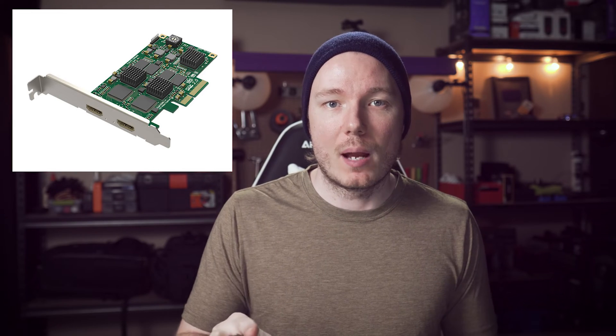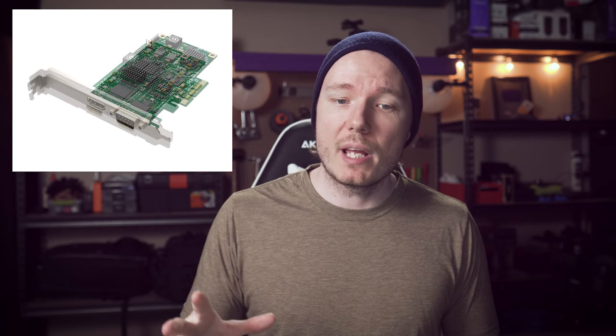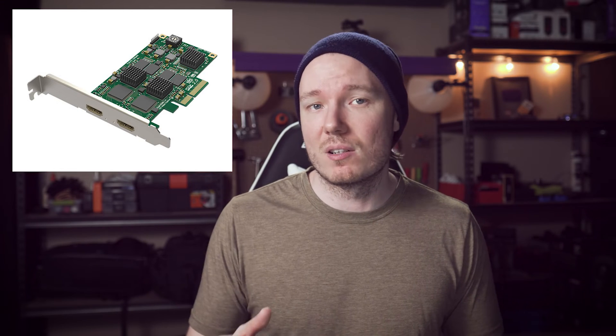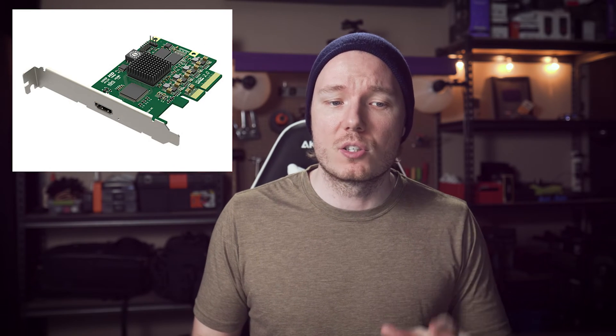And the best 1080p capture card I can recommend, period, would be the Magewell Pro Capture HDMI, which also comes in a dual Pro Capture HDMI if you want to run two cameras, and there's even a quad version, but that's a bit overkill. The Magewells are just the best, open and shut, but the pricing is significantly higher. The single HDMI is $300 US or $400 Canadian, the dual HDMI is $580 US or $770 Canadian, and the quad is about twice that. They also have 4K cards starting at $500 US or $650 Canadian.